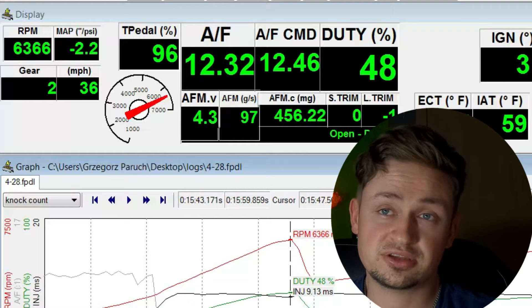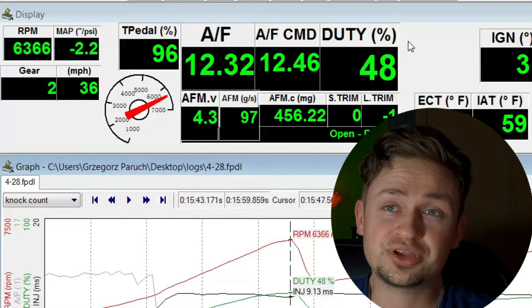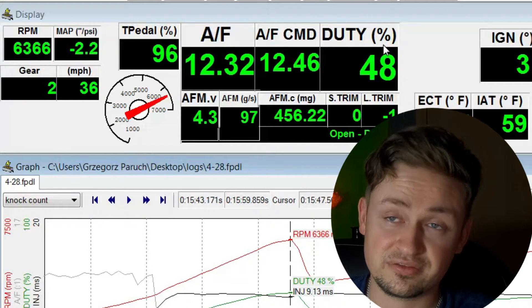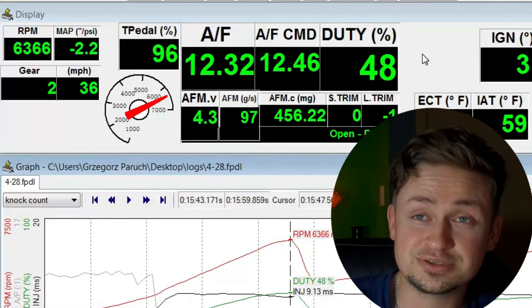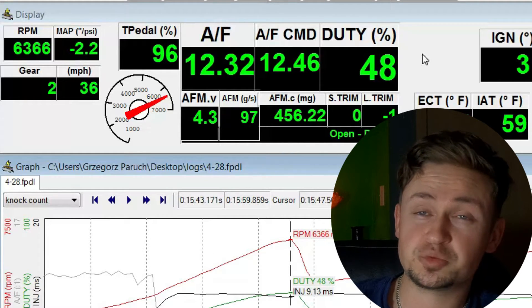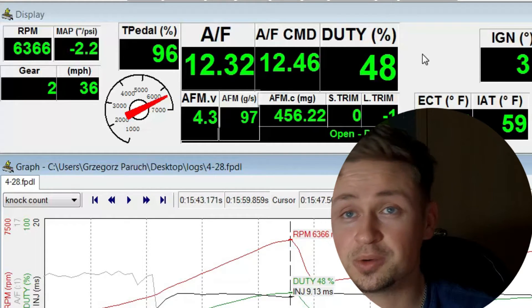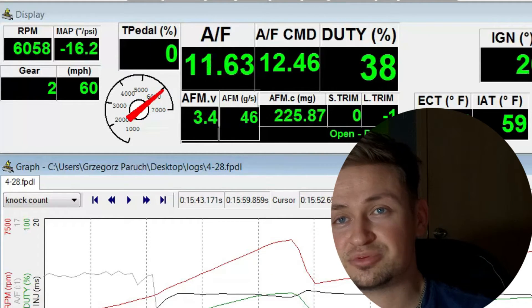Here come the SI injectors — the 310cc. Same fuel ratio as the last pull, but with the 310cc injectors I'm running only 48% duty cycle. That means we have a lot more room to add more fuel — these injectors can do a lot more work. I'm not exactly sure how much duty cycle is added per pound of boost, but hopefully we don't max these injectors out at five to eight pounds of boost. We're going to be targeting around 11.5 to 11.8 air fuel mixture once boosted. I've consistently seen 48 to 50% duty cycle — no higher than 50 — which is a great improvement overall.